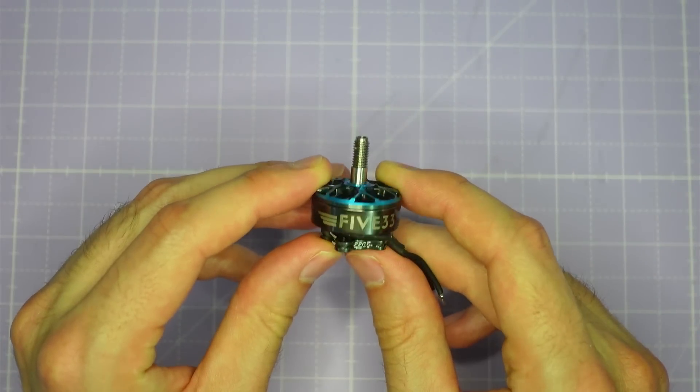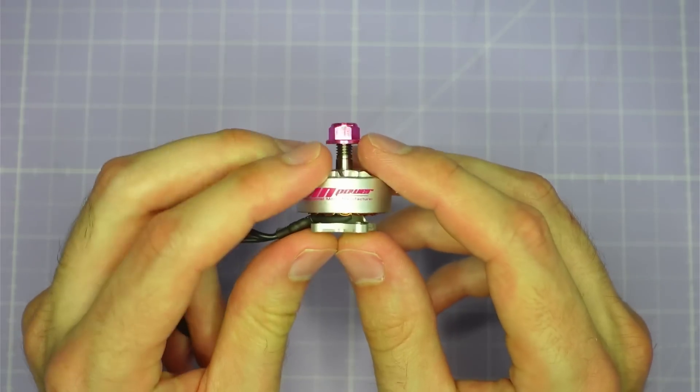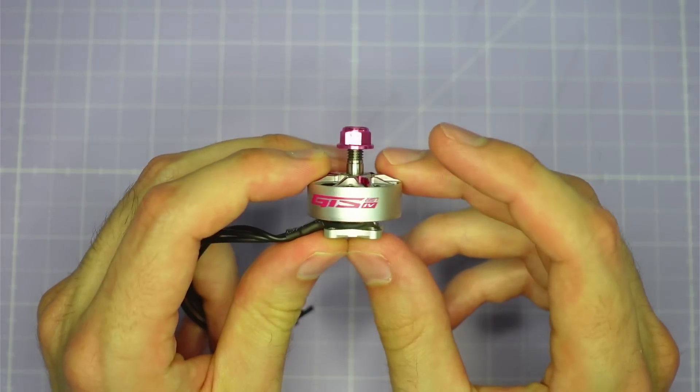We've taken a look at those ZT Innovate motors on the bench and we are going to be going back to the bench a little bit later to reveal the secret to the performance of these motors. But before that I want to show you some test results. We're going to be comparing the ZT Innovate motors against some of the best performing motors I've ever tested — the Heads Up FPV 2207 motor from 533, the RC Empower GTS V4 2207, and the RC Empower Wasp Major.